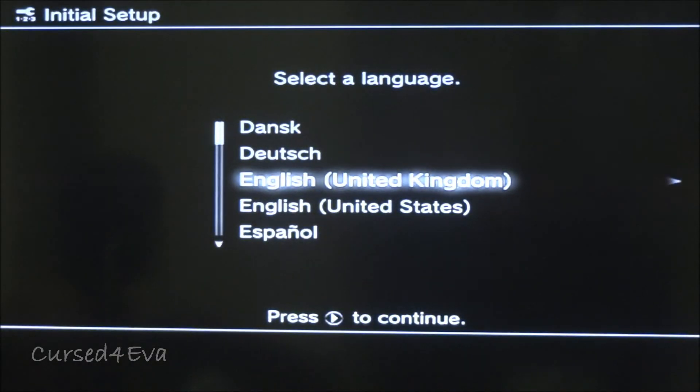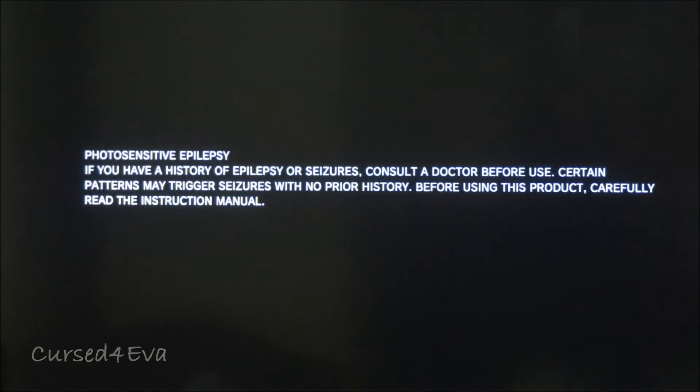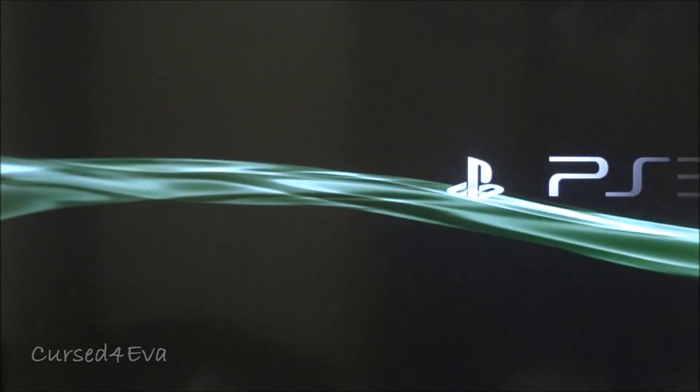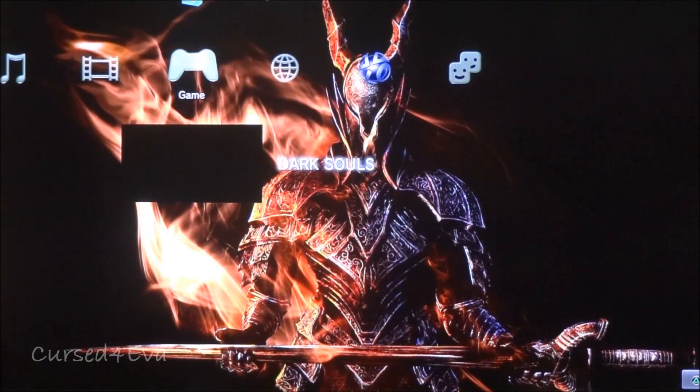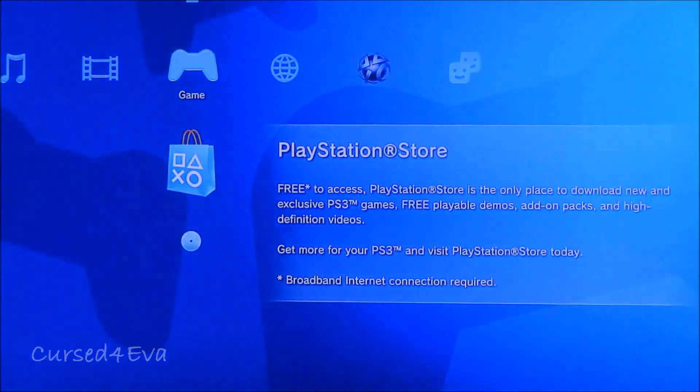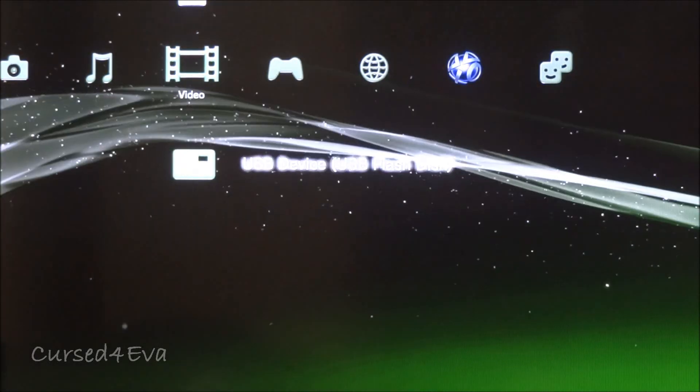We're back up and on the setup menu — let me quickly get the setup done. That's pretty much it, guys. The PS3 is up and I've successfully swapped the hard drives. If you can, please hit the Like and Subscribe buttons, leave a comment, and thanks a lot for watching. Have a great day, bye!